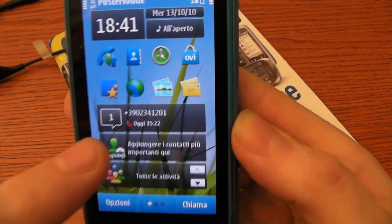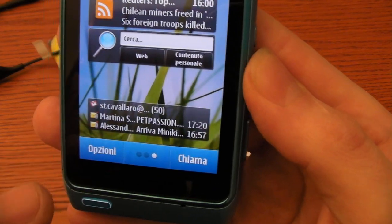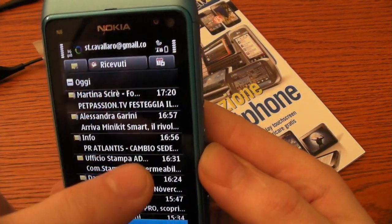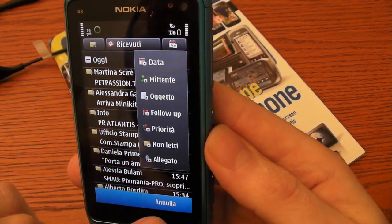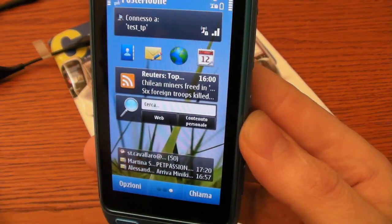Then I want to show you the email. I have set up a Google account here. To have real-time email, you can organize emails by date, by sender, by subject — as you want. Let's go back.